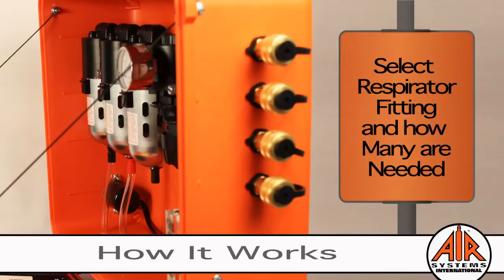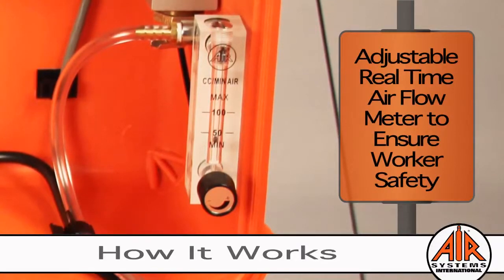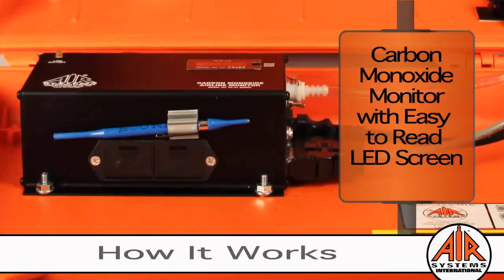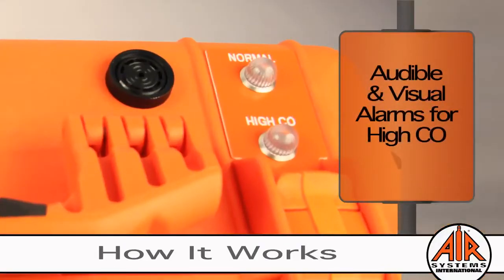A sample of the breathing air is diverted from the high flow manifold and sent to an adjustable real-time air flow meter connected to the CO monitor, ensuring worker safety. The results of the monitor's analysis are displayed on an easy-to-read LED screen. In the event of high levels of carbon monoxide being detected, the audible and visual alarms are triggered.